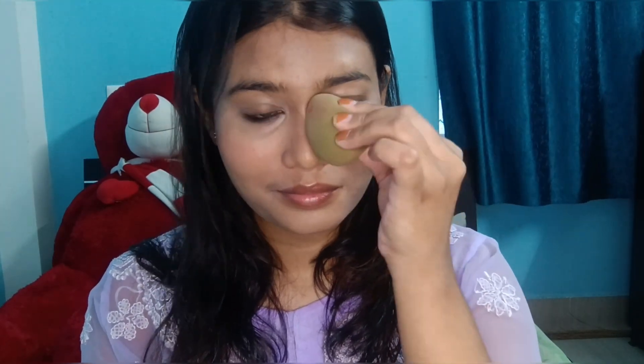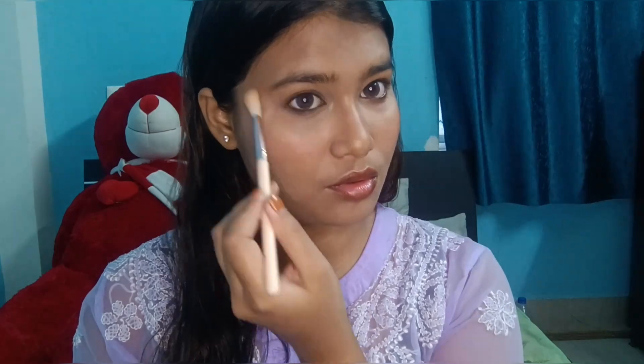After that I took my broken compact powder and set my whole face with it, because it's very important — it's summer time. After applying setting spray, I set the face so it stays set properly.